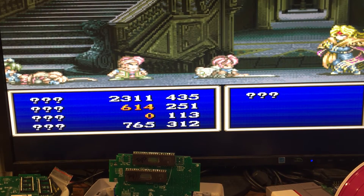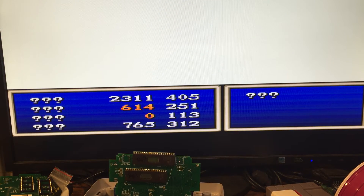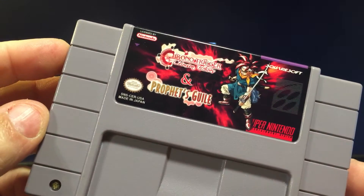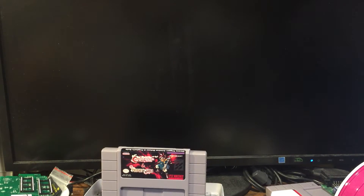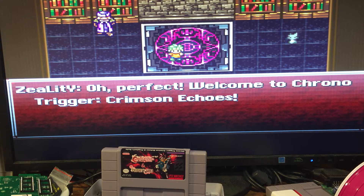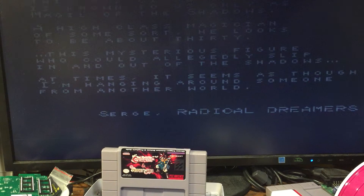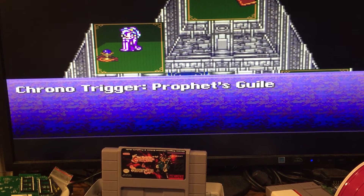I had to run to the other room and grab my 2-in-1 extended high ROM. I thought while I'm doing this video I might as well just show you. Here's my Prophet's Gile and Crimson Echoes — this one is Crimson Echoes, and then if you hold the reset in for three seconds it switches to Prophet's Gile. So you can get a 2-in-1.